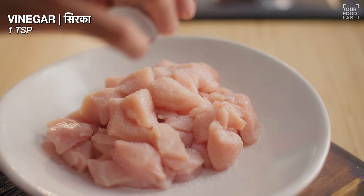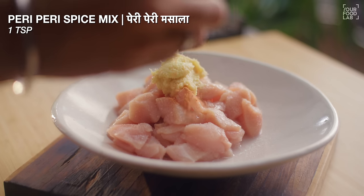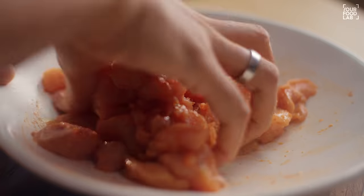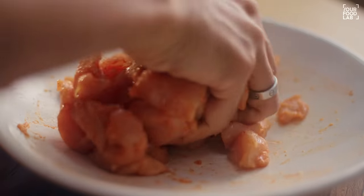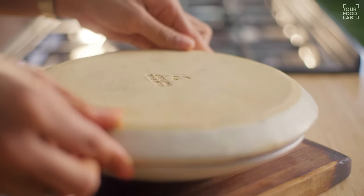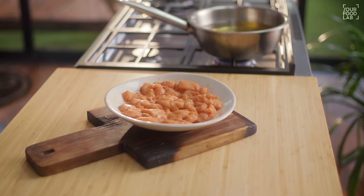Now, for the marinade: 1 teaspoon vinegar, 1 tablespoon ginger garlic paste, 1 teaspoon peri-peri spice mix. Add all these things and mix them properly — put them on the chicken. Once you have mixed everything, leave the chicken to marinate for 10-15 minutes.